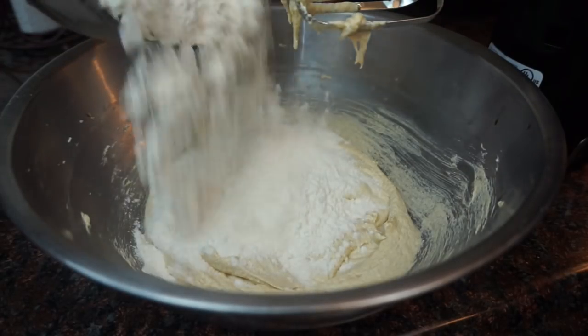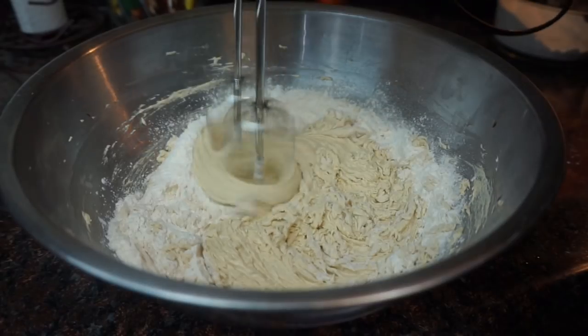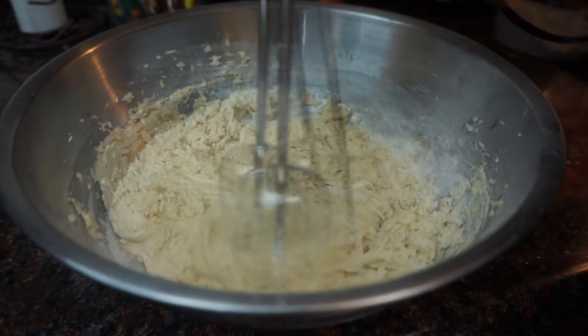Now we're going to start to add our dry ingredients. You want to add half, mix it in, and then add the other half.